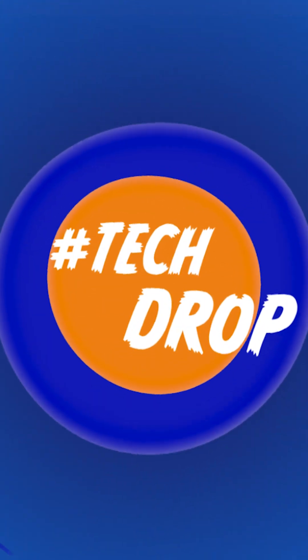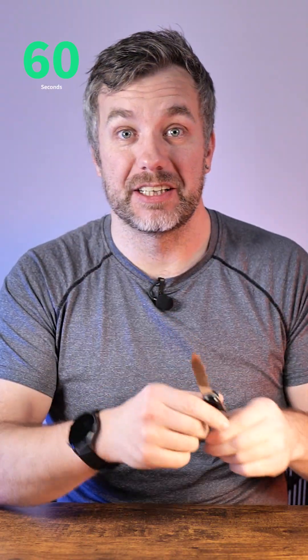Hey guys and welcome to another TechDrop! This time I came prepared because I've got my Swiss knife to open the... it's the only time I've got a knife and I came prepared to this video, I can just open it.